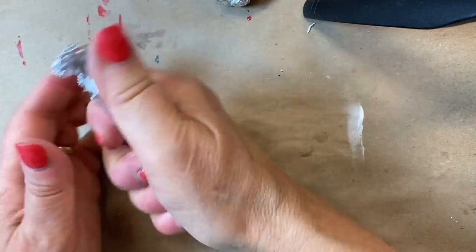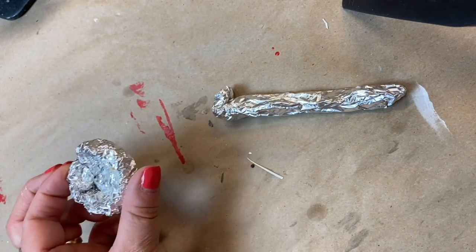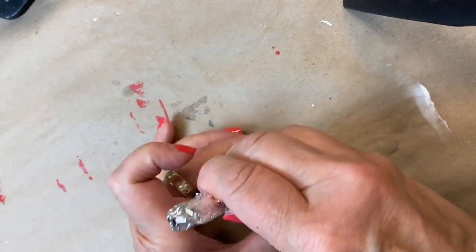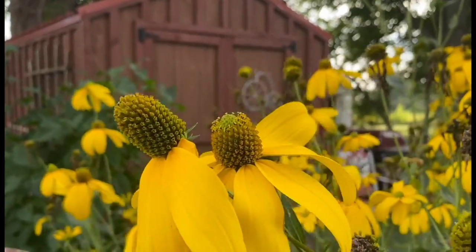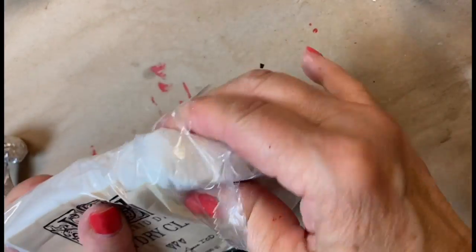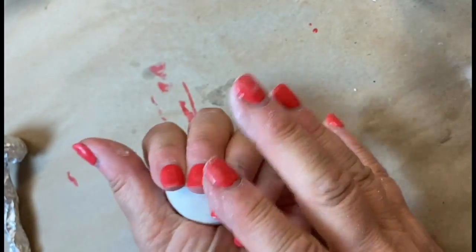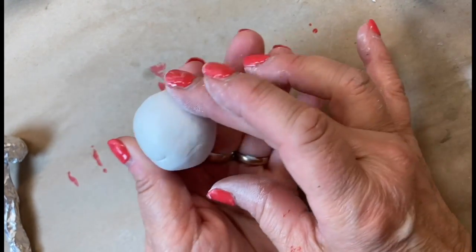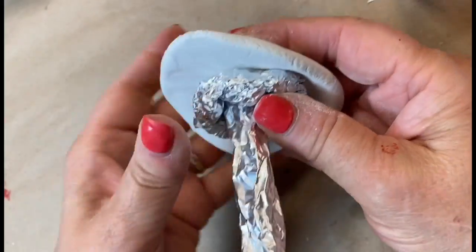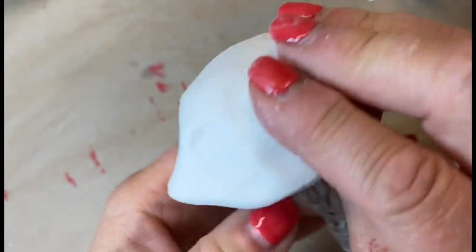Now you have a nice structured base on which to mold your air dry clay. To form my mushrooms I'm using IOD's air dry clay. I grab a lump of clay and roll it into about a golf ball size, then flatten it into a little pancake shape and begin to form that clay over the cap of the mushroom.